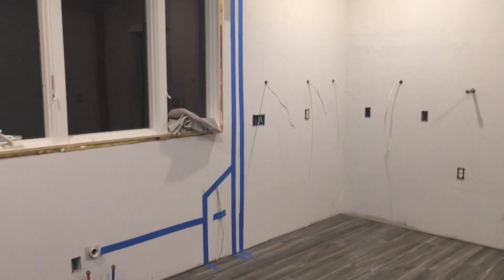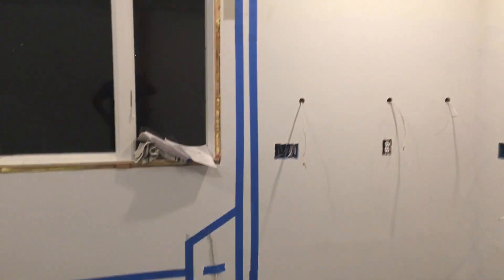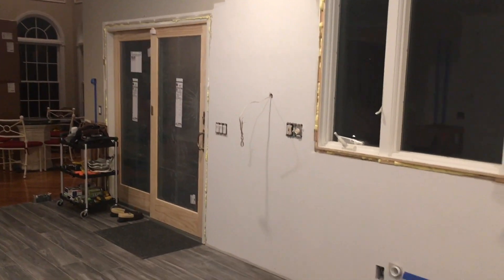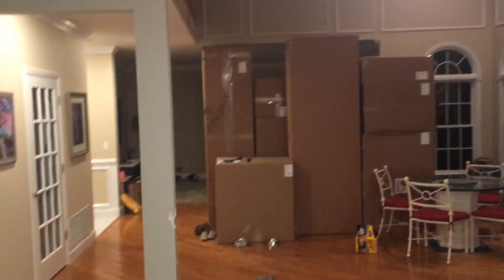I labeled everywhere there should be no nails — all this blue tape marks where drain pipe goes to the vent and another drain line coming down. Coming around here, there's more under-cabinet lighting and above-cabinet lighting wiring. There are going to be glass cabinets up there. Here's some more ductwork I had to do.